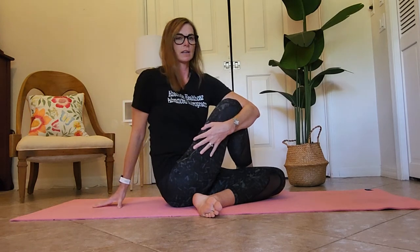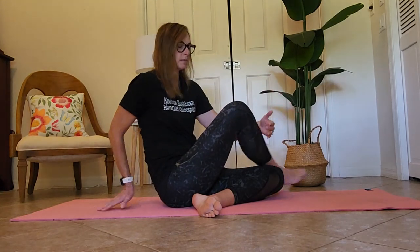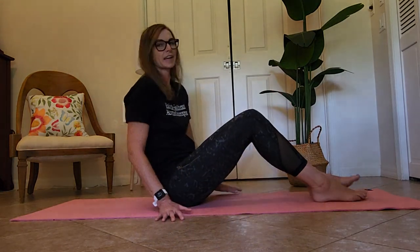You want to stay tall and straight in your spine and then rotate. I'm feeling this all down my IT band, TFL, and into the gluteal muscles. You can hold this for 10 to 20 seconds, repeat a few more times, and also repeat on the opposite side.